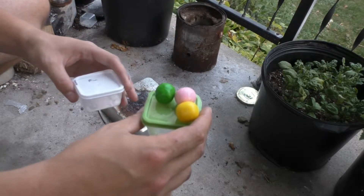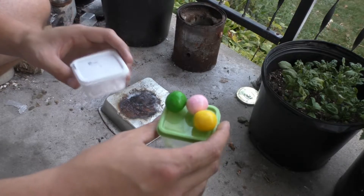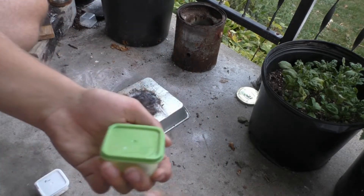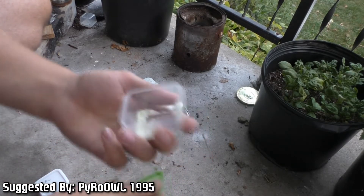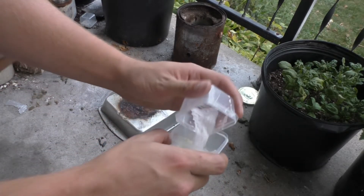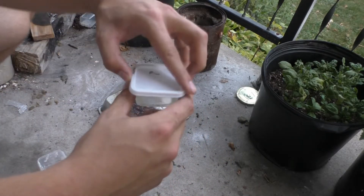Hello guys and welcome back to PCRT. Today we are testing 2 grams of bubblegum to 4 grams potassium chlorate. This was recommended by Pyro Owl 1995. You can see I have crushed bubblegum here and I have the 4 grams potassium chlorate. I'm going to mix the two together and we're going to see how they work out.